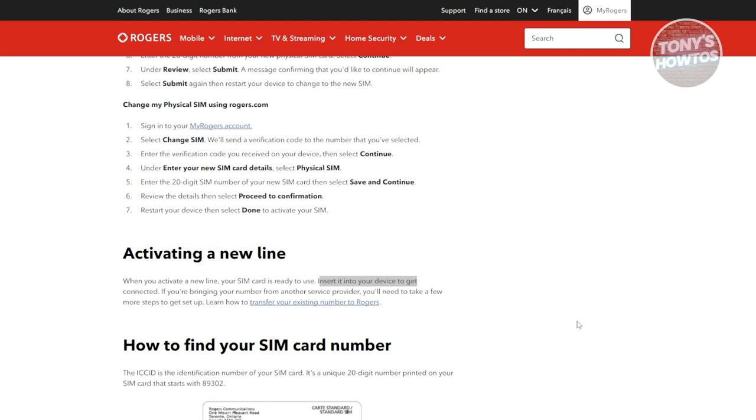But just in case — for example, if you already have a SIM card but you want to use a different one, like if you're changing your number or switching to a new physical SIM card — it's kind of different. So if you're coming from an old SIM card from Rogers, you need to follow the following steps.